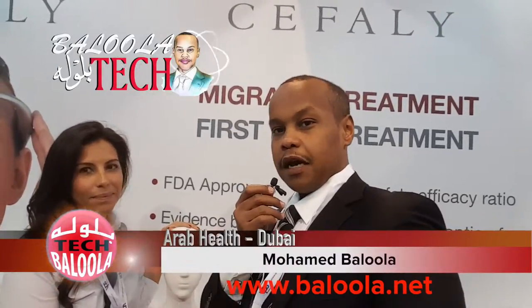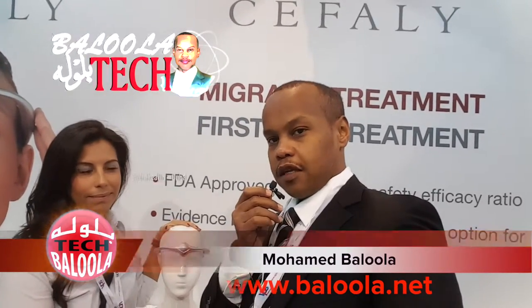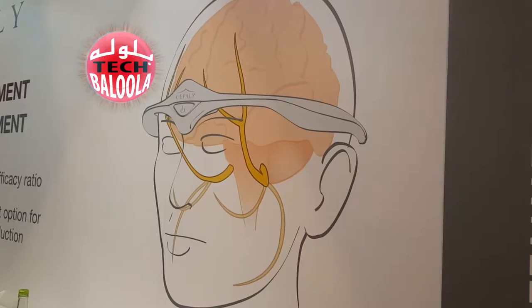Welcome to Arab Health. We have a new device that is used to treat headaches. Can you tell us more about this device?